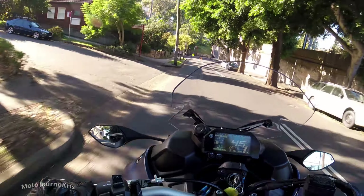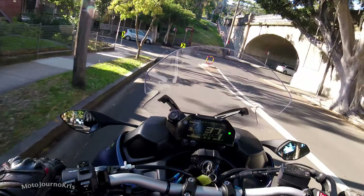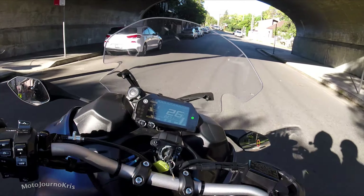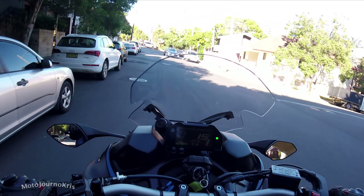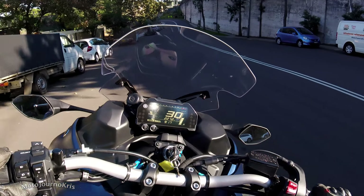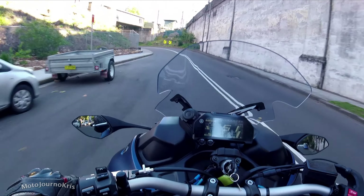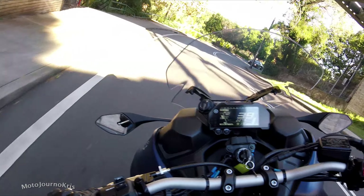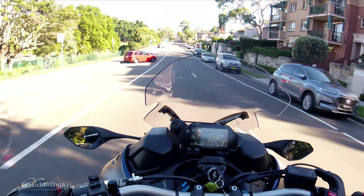At really low speeds through traffic — like if you're crawling along at a couple of kilometers an hour — you have to be really careful, because those wide bars give so much rider input that it's very easy to end up wandering the bike around with even the smallest of rider inputs. It's something you can ride around, but it's certainly not a machine I'd want to be stuck on in really peak-hour traffic. Obviously, that's not what the bike is designed for.